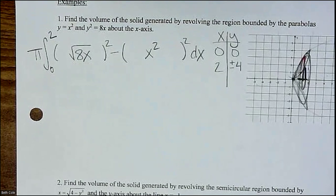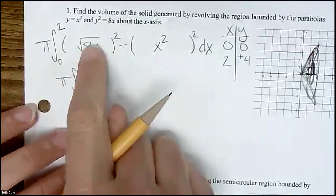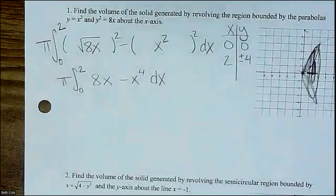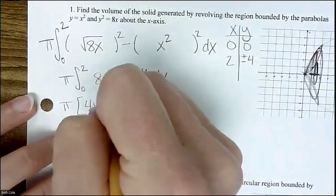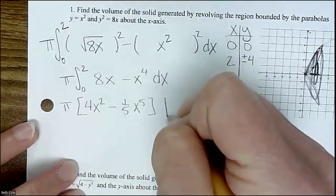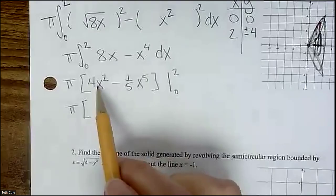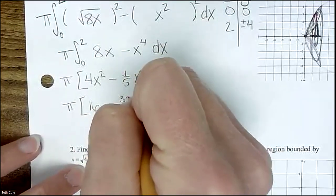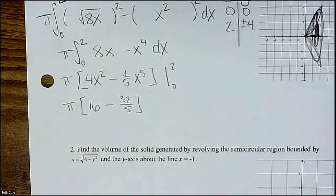You could slam that in the calculator or do it by hand. This one looks reasonable to do by hand. The square root of 8x squared gives you just 8x. So the antiderivative is pi times (4x² minus (1/5)x⁵), evaluated from zero to two. You just plug in two because zero gives you zero. Two squared is four, times four is 16; two to the fifth is 32, so that's 32 fifths. A lot of these you'll end up putting in the calculator because subtracting out the middle gets rather complicated.